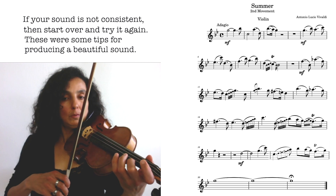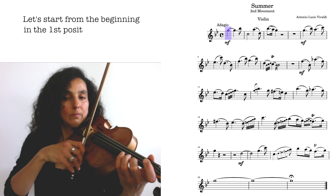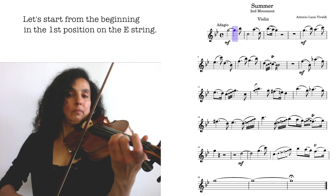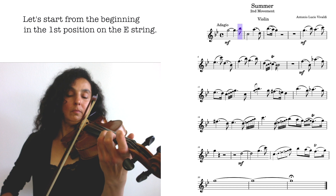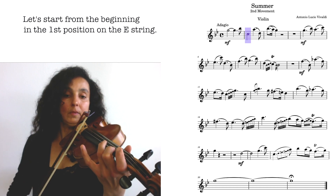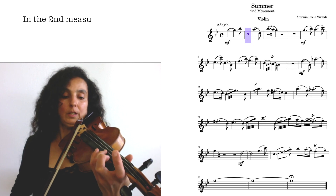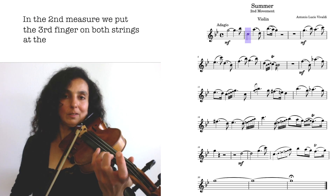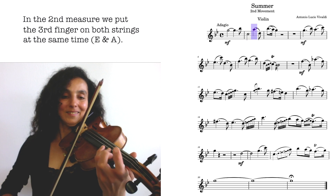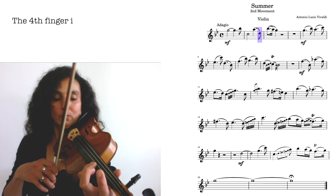Let's start in the first position on the E string. Here you can put the third finger on both the E and A strings. The fourth finger is right next to the third one.